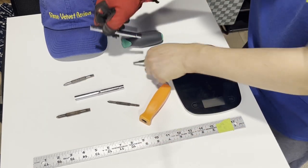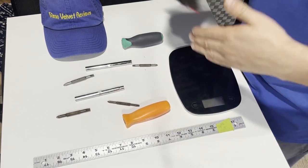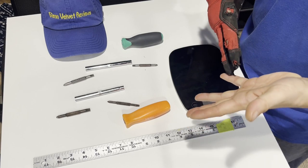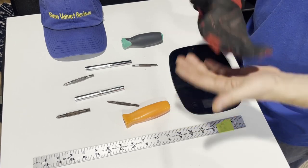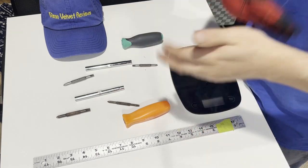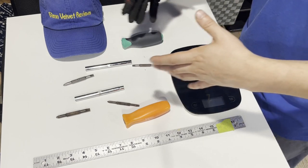This is the same kind of six-in-one, and this is also a six-in-one, so it's a fair comparison. I do have the Klein 11-in-ones, but that wouldn't really be a fair comparison because those have everything on them — so this is a better apples-to-apples comparison.